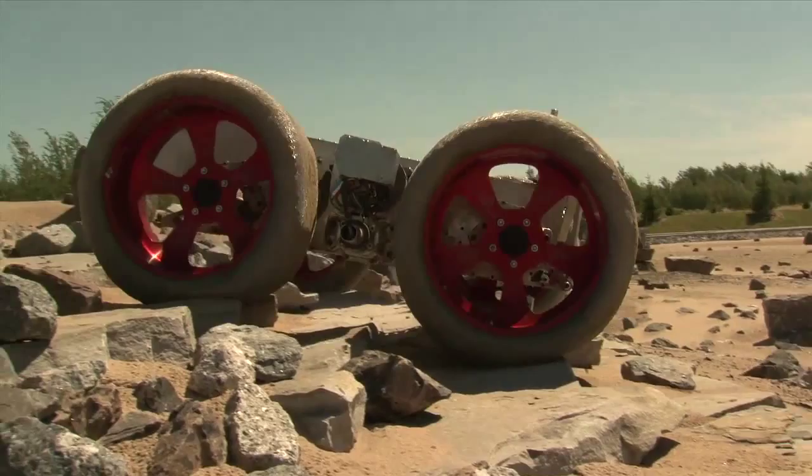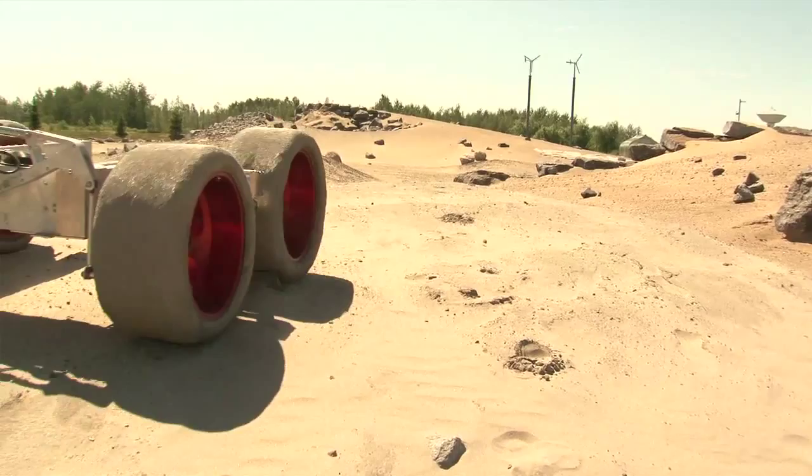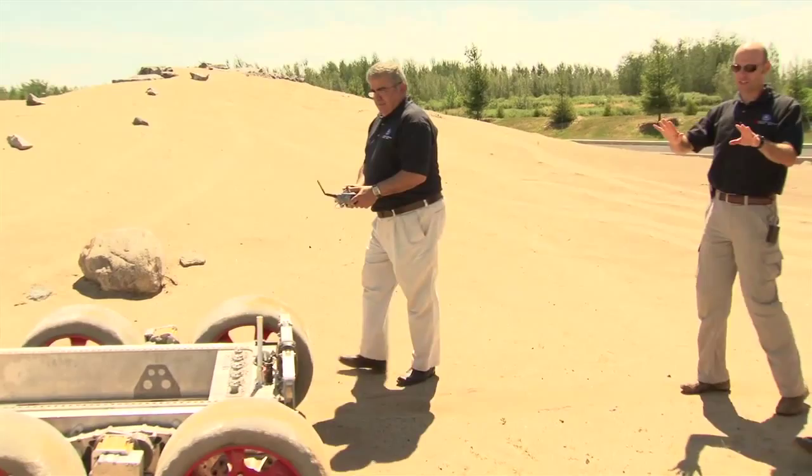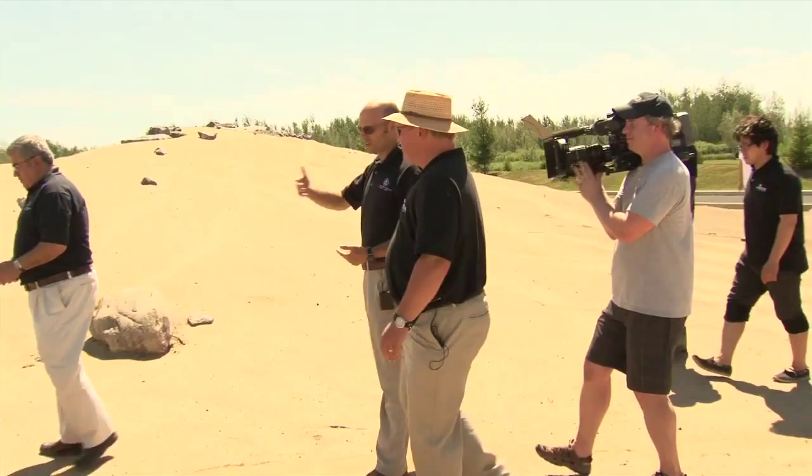There are also terrestrial applications that we'd like to explore. The first one that comes to mind is an earthquake disaster area where rubble is strewn over the streets. A rubber-tired vehicle will have difficulty traveling over those things, but a wheel like this potentially has the ability to drive over rock- or brick-strewn streets and support the population in dire need. We also have several planetary missions on the drawing board today, and wheels or rovers are candidates that Canada could provide as a natural evolution of our robotics expertise.